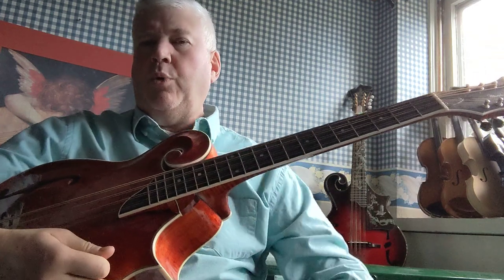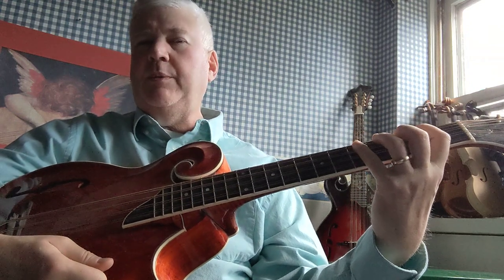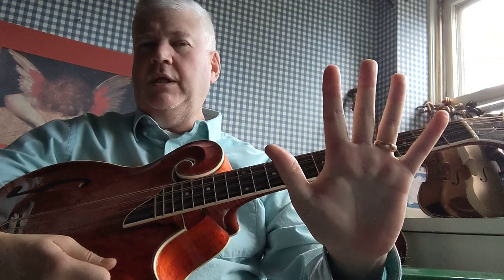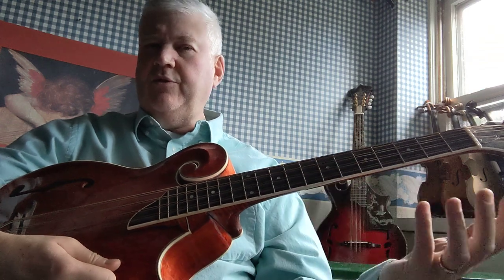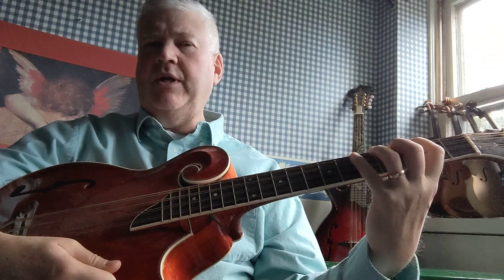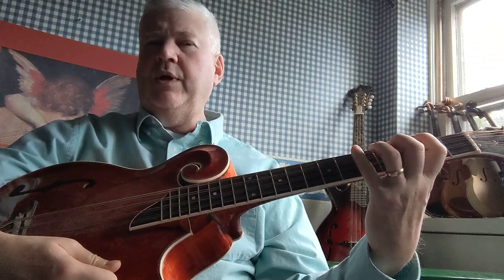Now I wanted to point out one little thing: you want to try to keep your fingers down as best as you can. I've got really big hands and long fingers, so it's easier for me to do that than it would be for somebody with smaller hands or shorter fingers. But you want to try to keep your fingers down. If you can't keep them down, at least keep them curled over the string and don't let them fly up in the air.